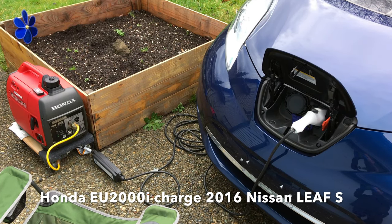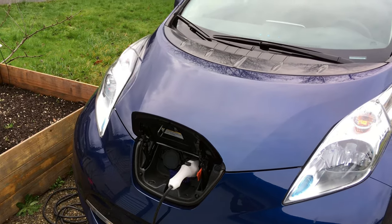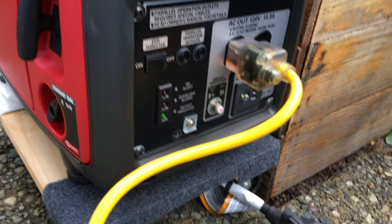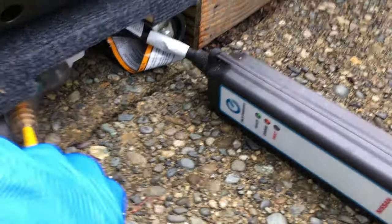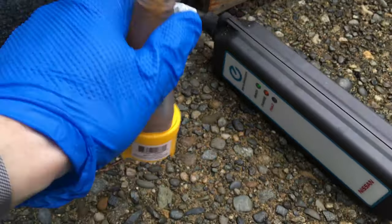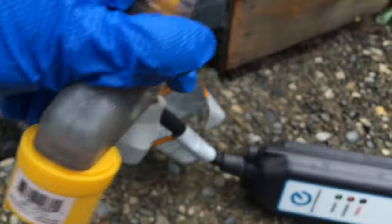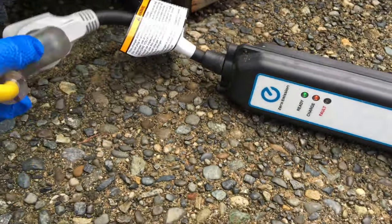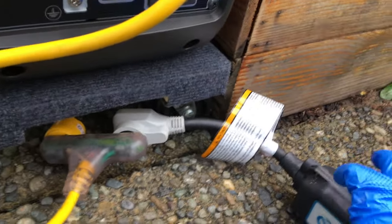The Honda EU2000i is charging a 2016 Nissan Leaf S. A short extension cable connects to a breakout with three outlets. One contains a yellow adapter with resistors inside, bonding the neutral and hot to the ground through 100 ohm resistors. This enables the GFI circuit — a ground fault interrupt — and the OEM charging level 1 cable to work with the Nissan Leaf.